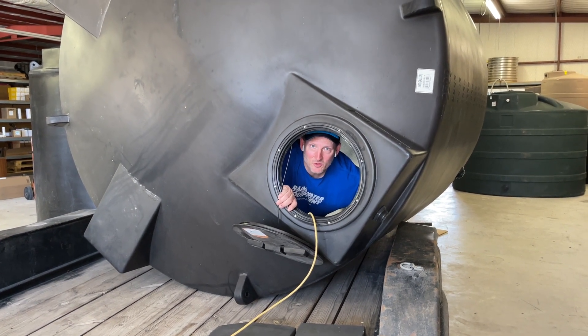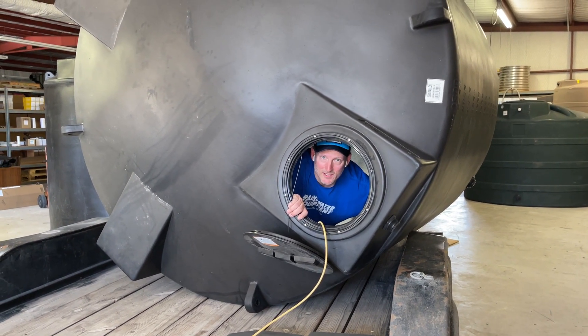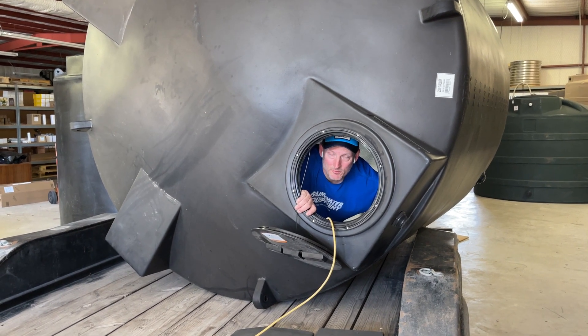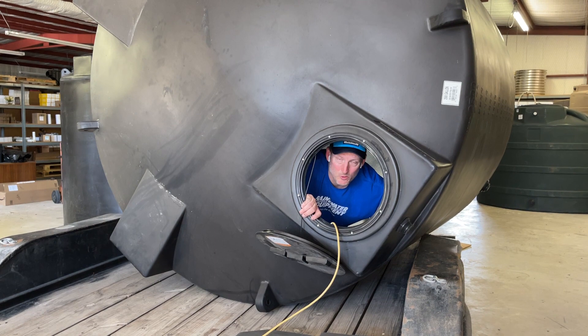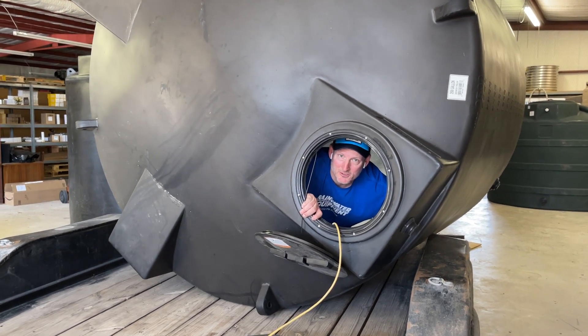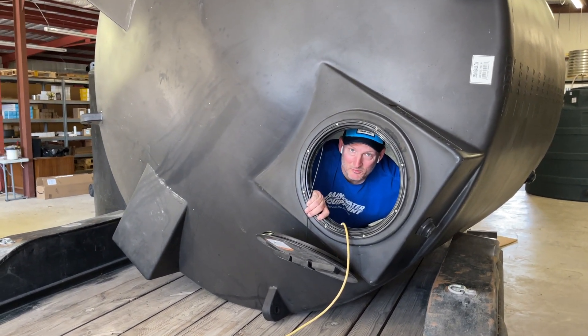So now I'm inside this 2,500 gallon tank. I had to go in headfirst with my hands up over my head in order to squeeze my shoulders through, and then you just kind of work your way through. It's not a fun experience but you do what you got to do sometimes.